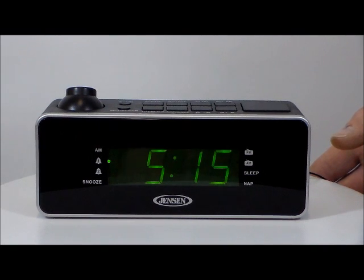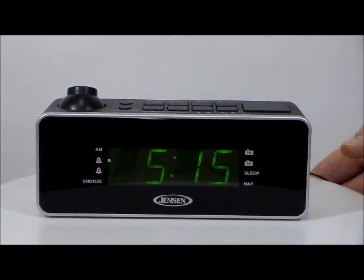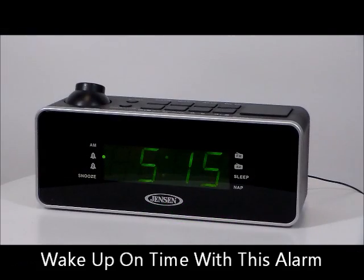It has digital volume control, high-low dimmer control for clock display, and programmable sleep timer and wake to radio or alarm. What I'm going to do right here is turn the projection on. Dual independent alarms.